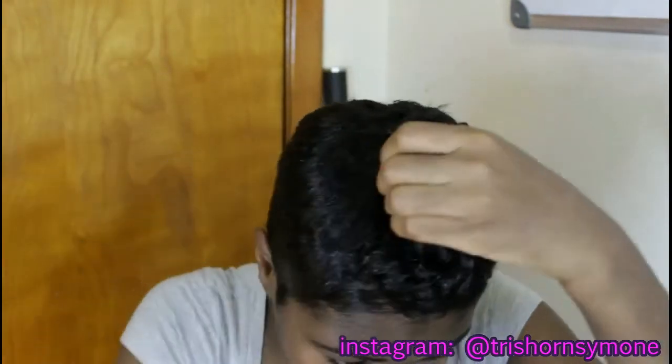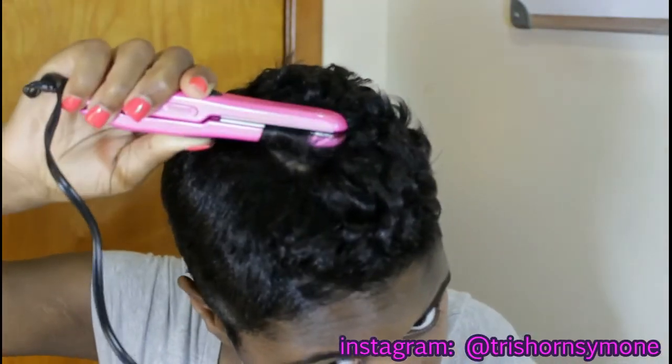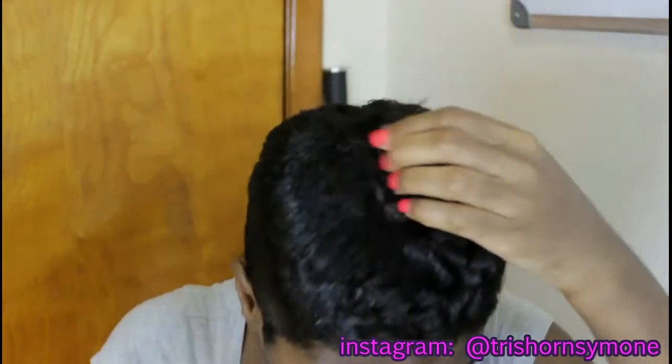There's no specific direction that I'm using for the curls — some of the curls are going in, some are going outwards. I'm just going for a really cute messy curly type of hair look.